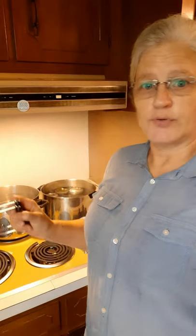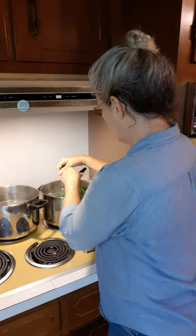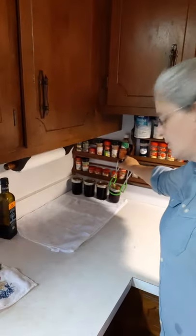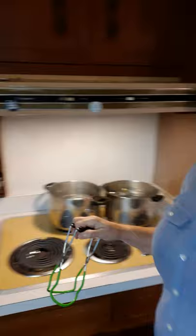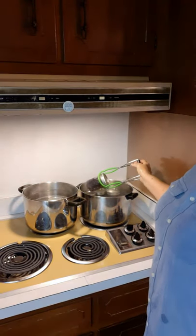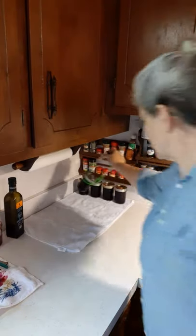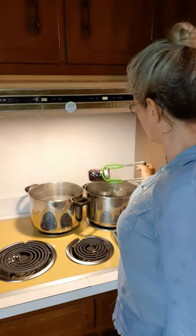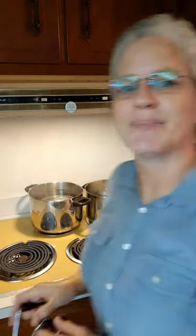My jelly has been in the water bath for 10 minutes, so it's ready to take out of the pot and set on the counter. I've already got a few of the jars out — getting the rest of them out now. I just heard one of the jars pop — one of them just sealed. I'm setting them on a towel on the counter to cool down. You need to sit them on the counter for 24 hours before you put them up. I have two more recipes of this to make before I'm done today.